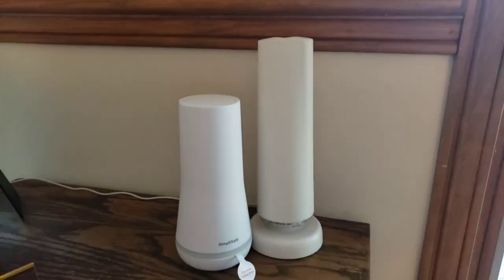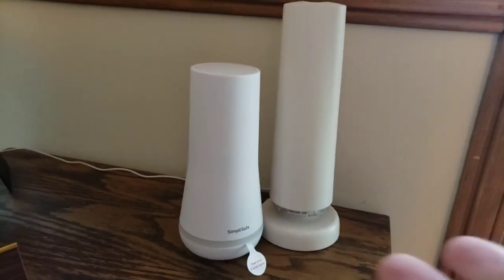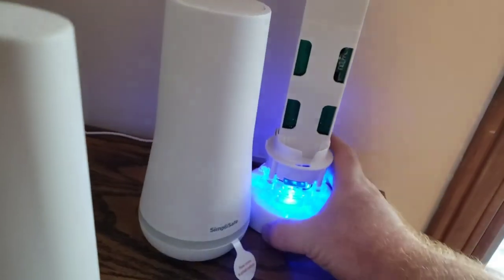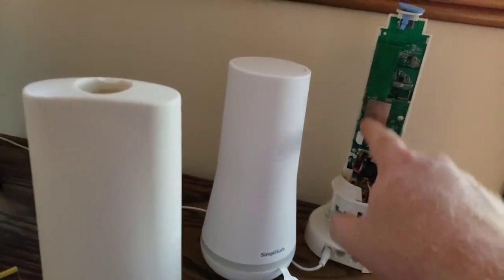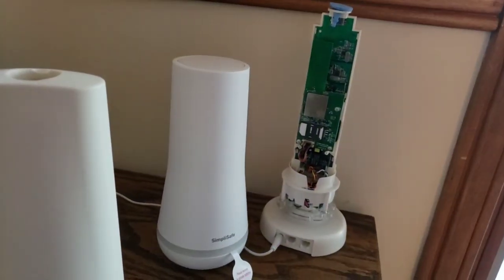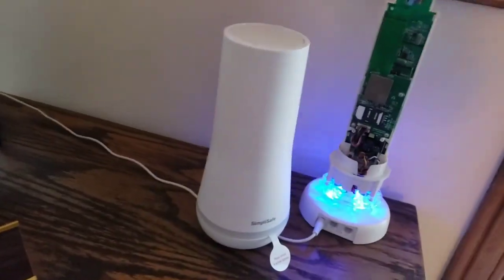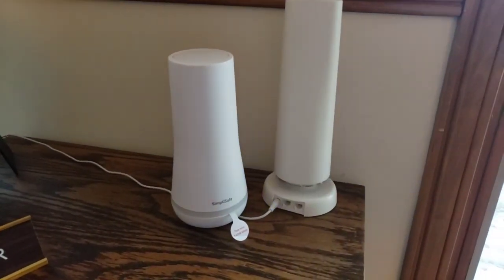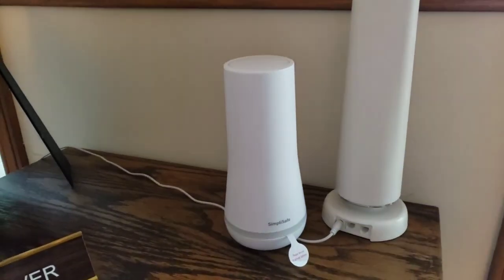Here's the difference in size between the base stations — lower profile and different shape. It'll be interesting to see how it sounds. On the old one the speaker is external; I had to pull it apart to try to replace the chip, which didn't end up working. On the new one the speaker is actually on top — it kind of reminds me of the Amazon Alexa. I'm going to go ahead and start switching everything out, then walk you through the setup.